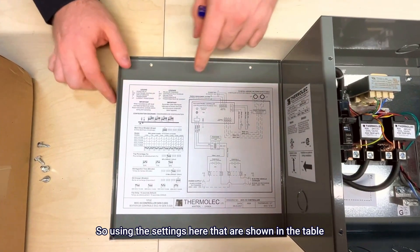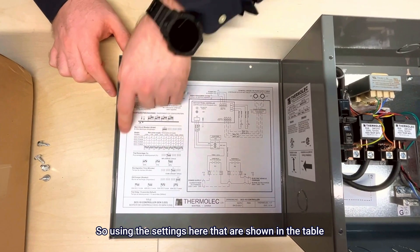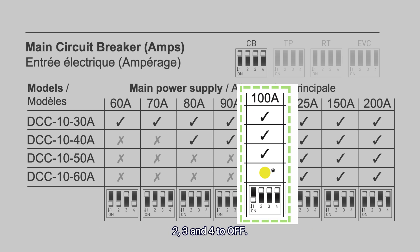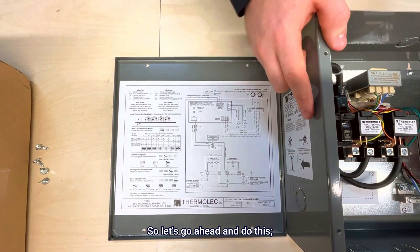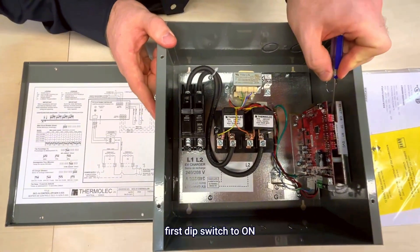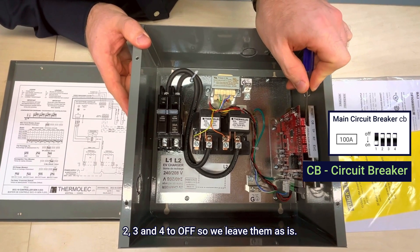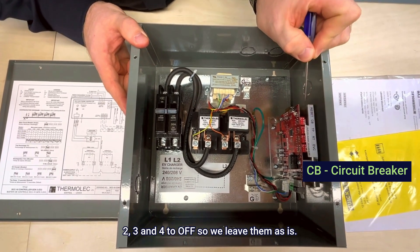Using the settings shown in the table, my 100 amp panel should have the first dip switch set to on, and two, three, and four to off. So let's go ahead and do this: first dip switch to on, two, three, and four to off. We leave them as is — you can see that the factory settings are already set for you.